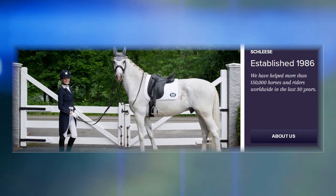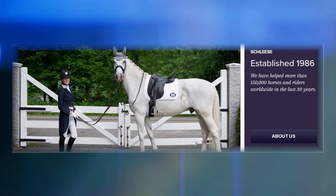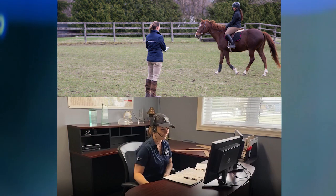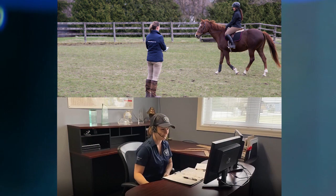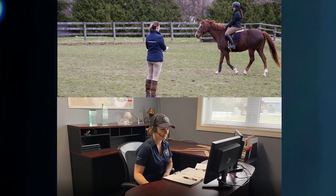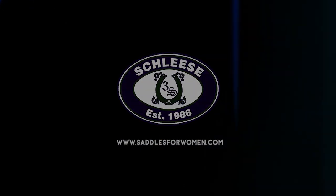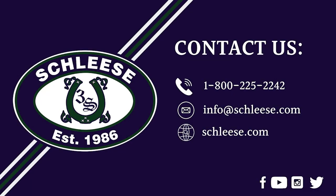Schlaza Saddlery is the industry leader in proper saddle fit and saddle manufacturing. Now, with our online saddle fit evaluation and assessment service, we can assist you both on-site and online to ensure proper saddle fit for both you and your horse. If you have any questions regarding the information in this video, please contact us using the following contact information to be connected with a Schlaza representative.